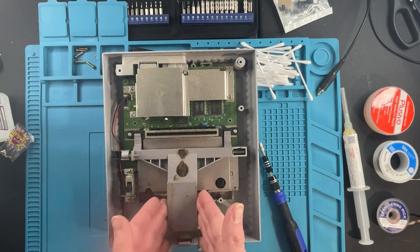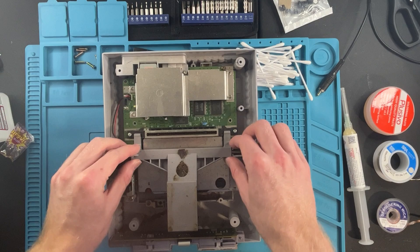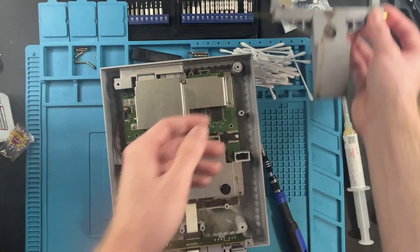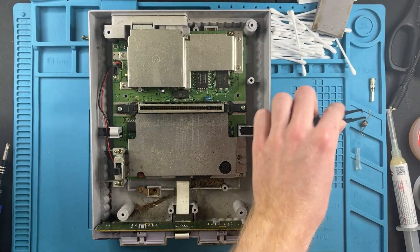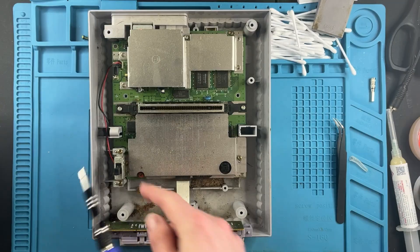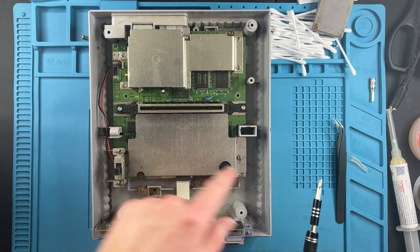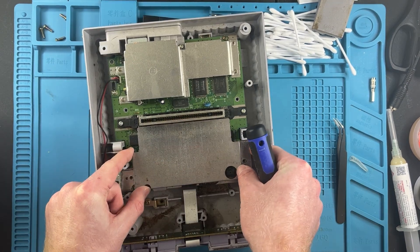We're going to take off our ejection cartridge ejector - there we go, tweezer time. Next, let's remove the Phillips head screws - you've got two here and one under. Then we can remove the shielding.